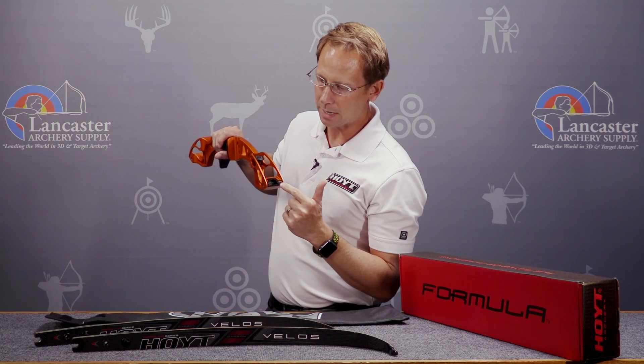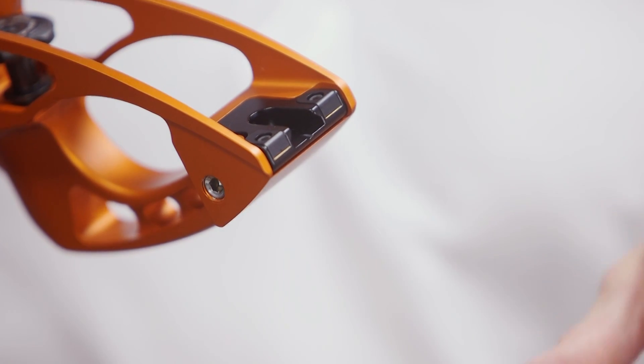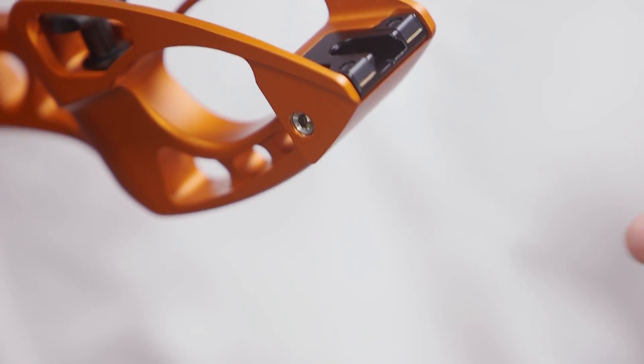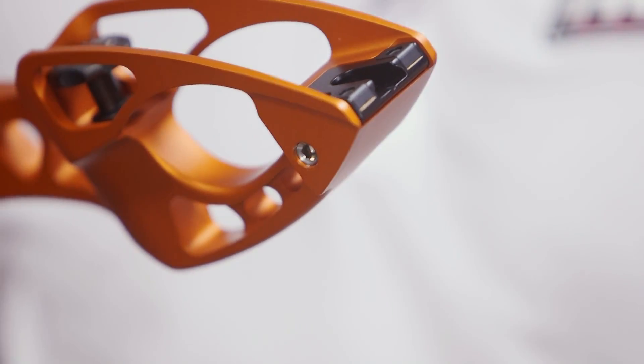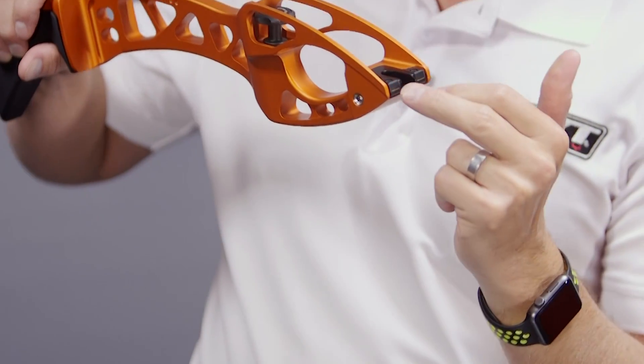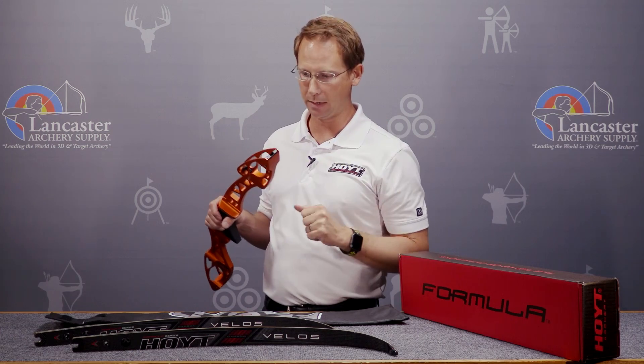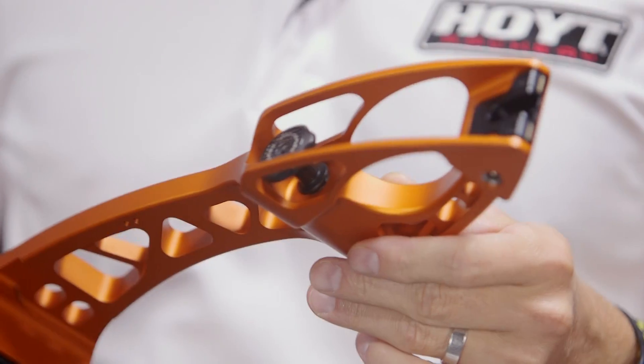We still have our patented limb rockers. What these do is dynamically balance the limb tip from brace height all the way to full draw. So if you have a limb tip that's just a little bit out, you can actually rock the limb with these pads by adding or removing shims to get that limb perfectly centered and dynamically balanced. Really, really great feature.